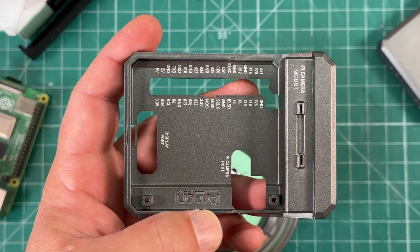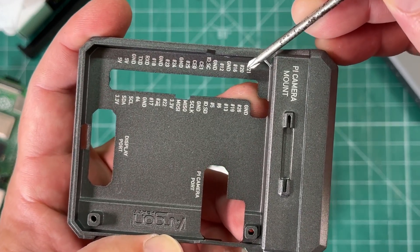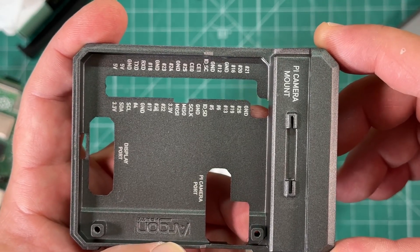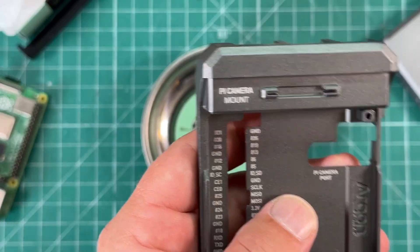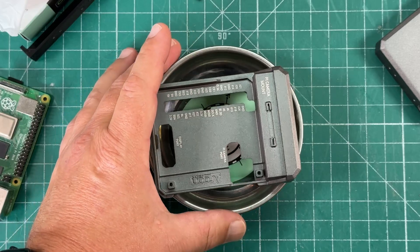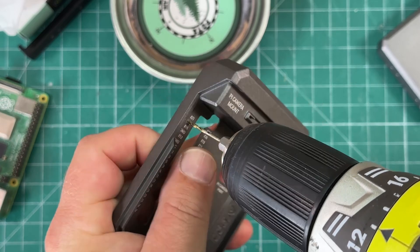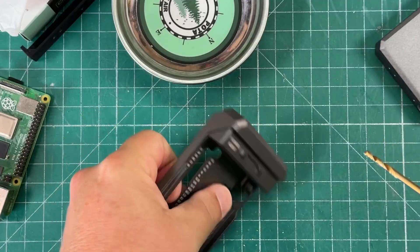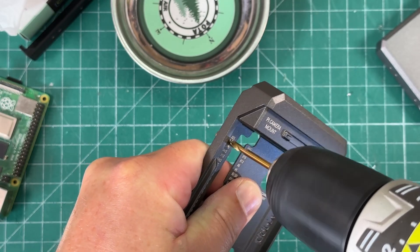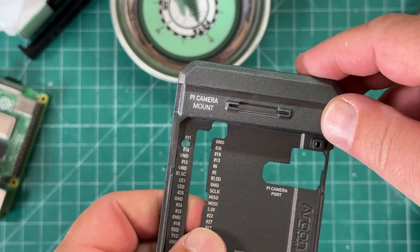Next we're going to take the center part of the case and drill a hole right on the number 2 — the second number down, the 2 of the 20 — we need to drill a 1/8th inch hole right through that number 2. He recommends using a center punch, but I'm going to use a 1/16th inch drill bit to mark it first, then drill it out with a 1/8th inch bit. A wire is supposed to go through there, so we'll find out what that's for later.